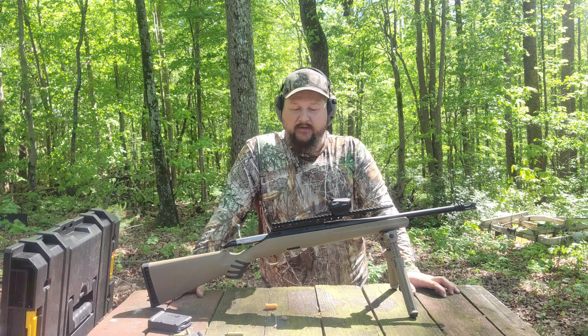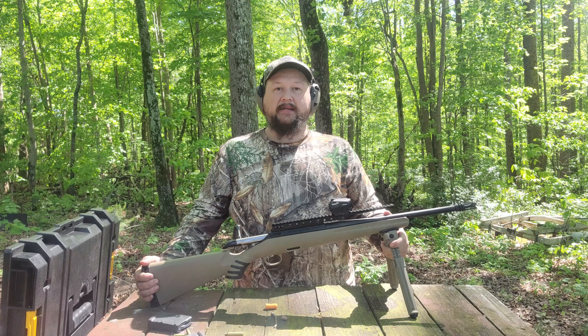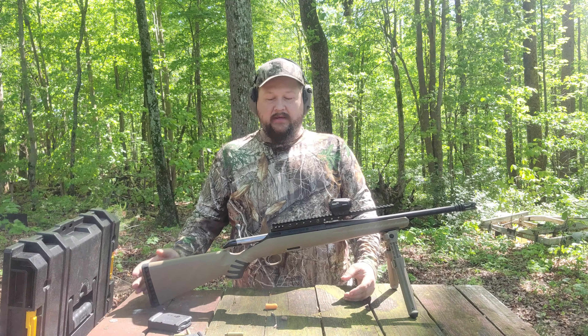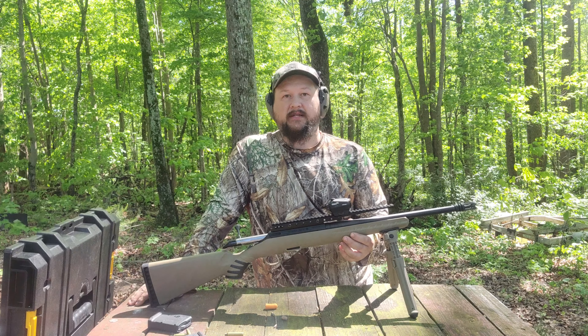Josh Mabe with M&H Training back again with another gun review. This gun was brought to us by a subscriber — we've got the Ruger American Ranch Rifle, this one chambered in 556/223.